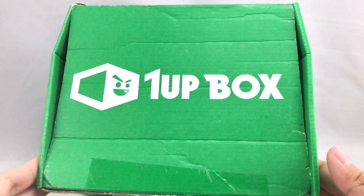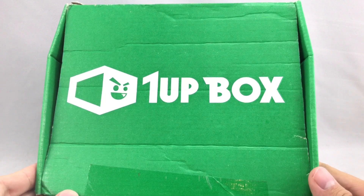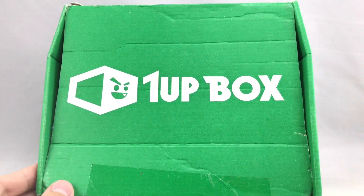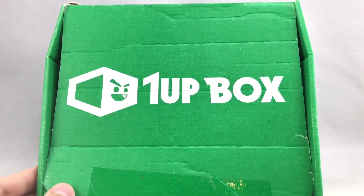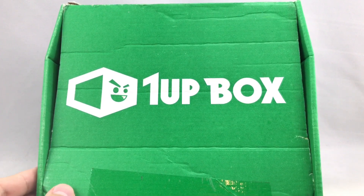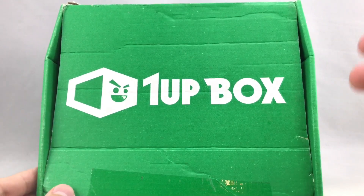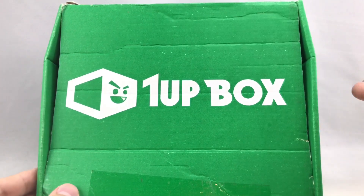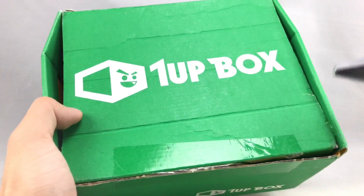Just2Good here, and today we're taking another look at the 1UP subscription box. This is the April 2017 box, and it was sent to me by 1UP box themselves. I'm going to give my honest opinion. If you guys want to order 1UP box, which is filled with gaming loot, you could get it for $10 for the first month by putting the code 'awesome' at checkout. But it's $13 plus $7 shipping each other month, so $20 every other month. I'm going to judge it off of that price, not the initial $10 price.